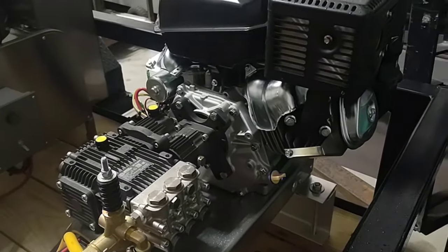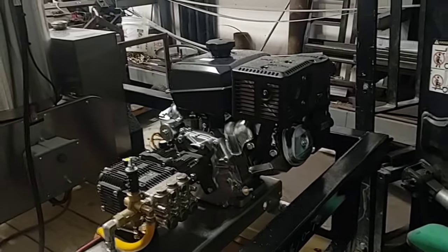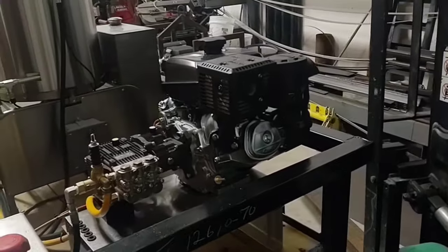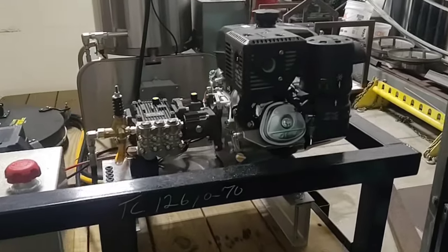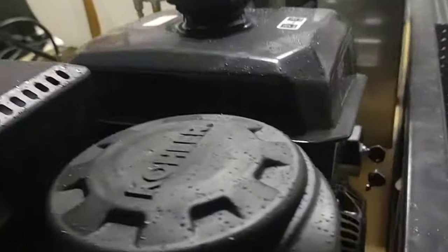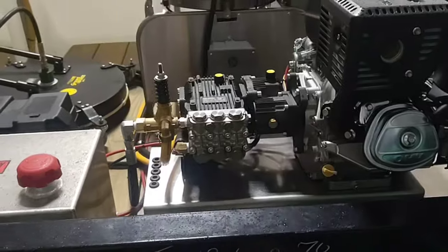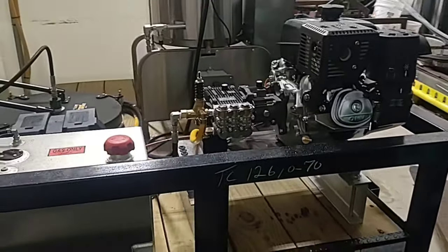This is going to be a 3,000 PSI at 6.5 gallon per minute machine — an R-Washer build as well. This is going to be with the Kohler CH440 key start. The fuel tank is on the top. I believe the pump is going to be an RKA55G30.